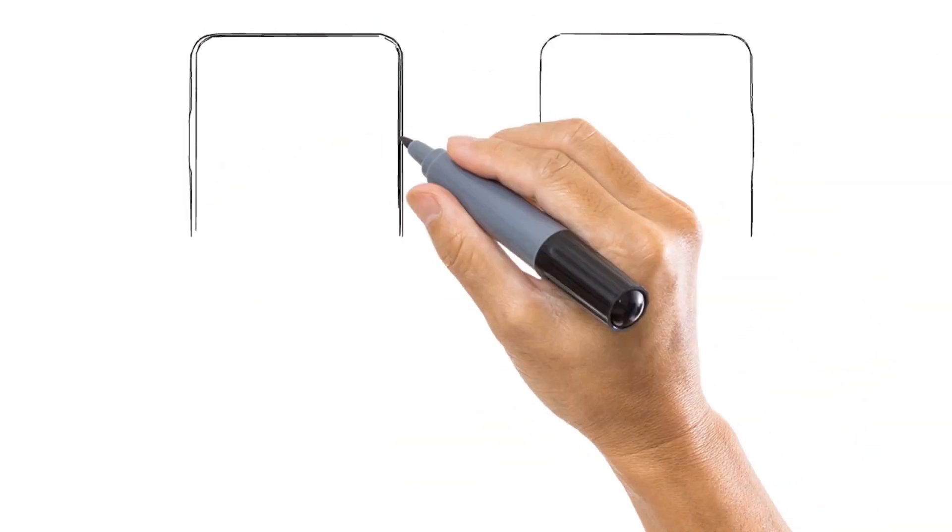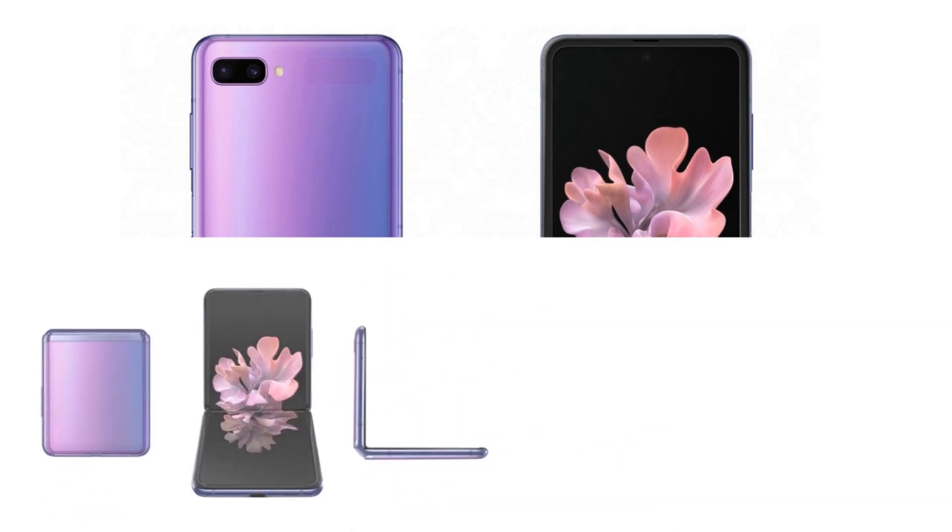Last time we had the Galaxy S10 and S10 Plus. Samsung Galaxy launched a new phone — the first foldable smartphone. Now with the S20 and S20 Ultra, Samsung Galaxy also has a flip phone. The Galaxy Z Flip video will launch a new phone in the first months.